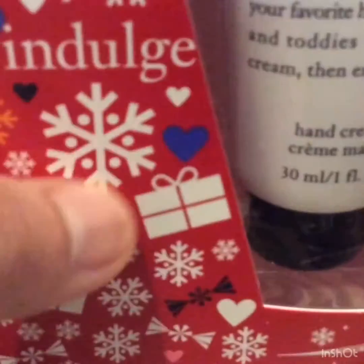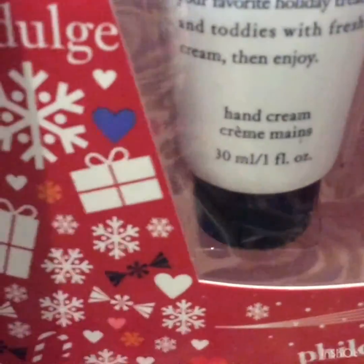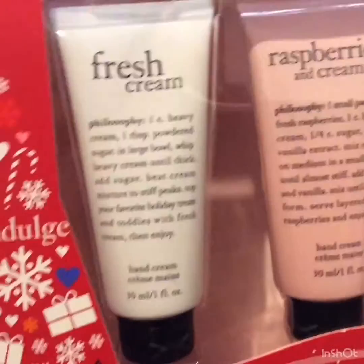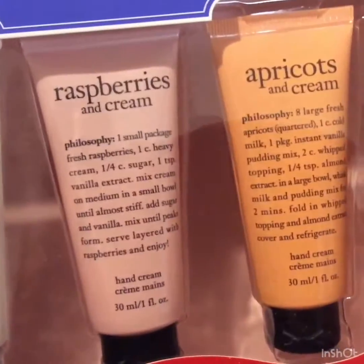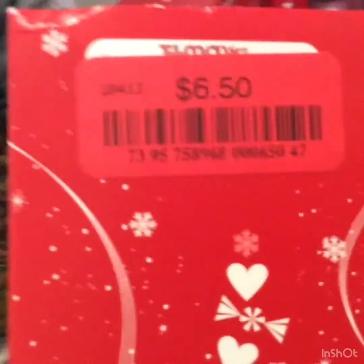Since I really like this hand cream, I'll open it and tell you how it smells and how it is. I'm going to open this fresh cream. This is $6.50. Let me open this up.